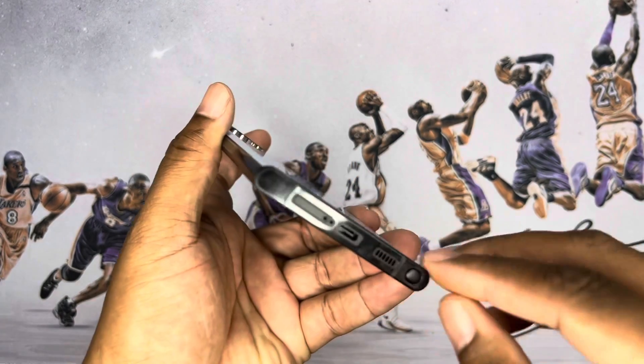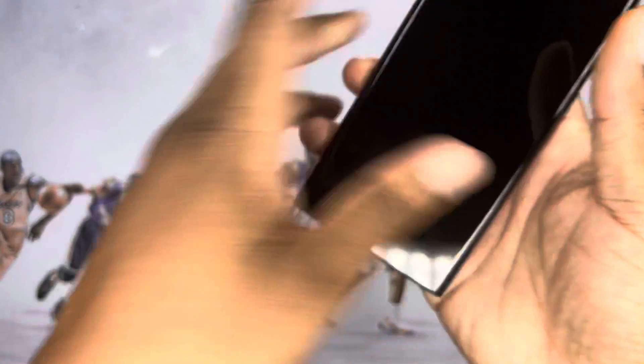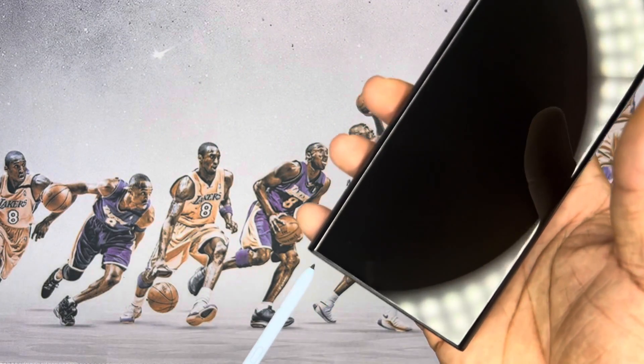Man, this thing is nice. And then the star of the show — the ice blue S Pen. A little action going on.